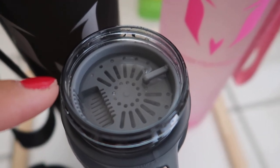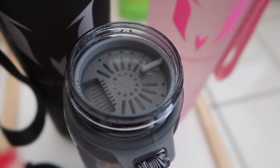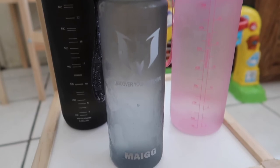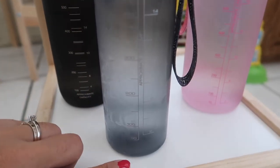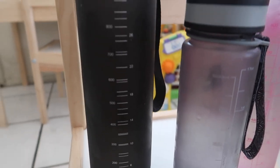You can even add ice in there — it says you can add ice right there to make your drink even colder. On one side of the bottle it has the brand design, and the other side has measurements so you can see how much water you're drinking. It goes up to 32 ounces, or 17 ounces on the smaller one, which is really handy for tracking your water intake throughout the day.